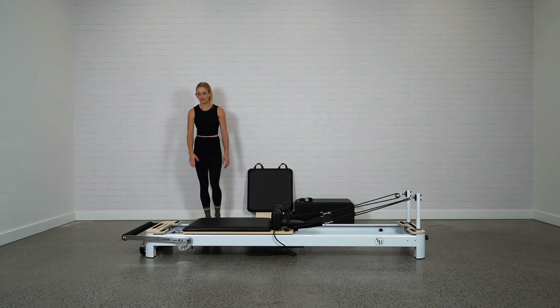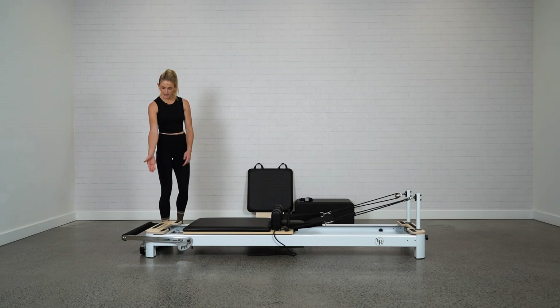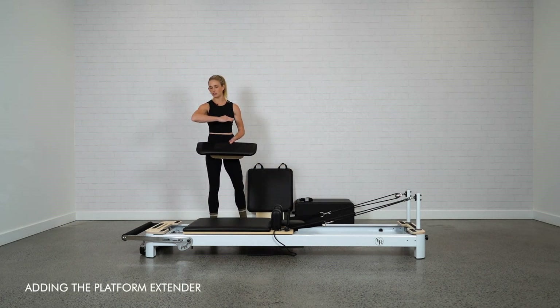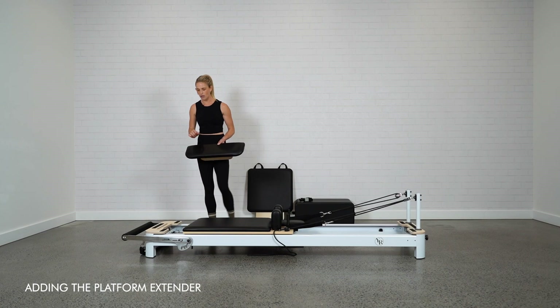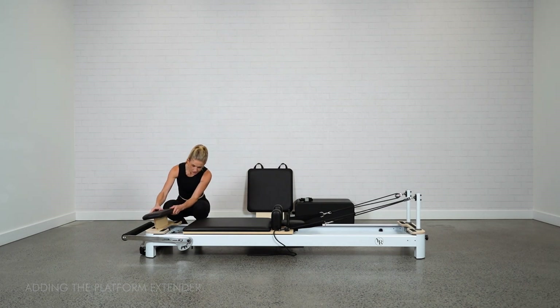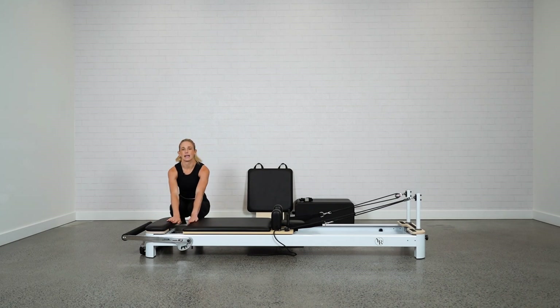With the Envy we also have a timber platform. That's personal preference — you can go with the upholstered option, which is a little softer and may be more comfortable for forearm work or planking. The timber platform also makes it level with the bed so you have a nice flush, level surface to work with.